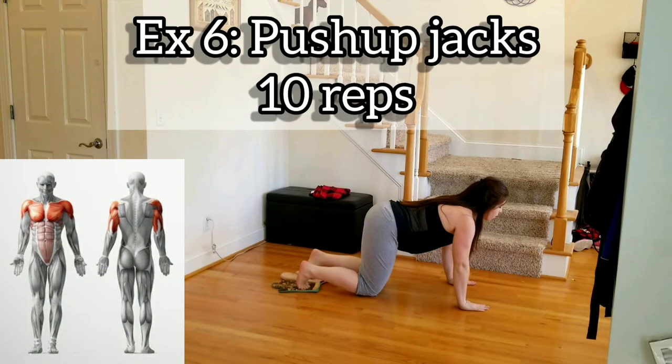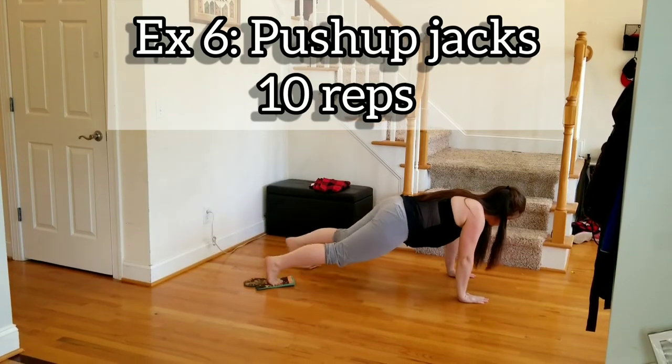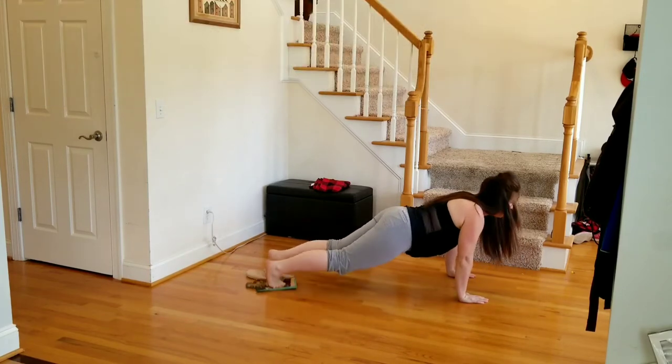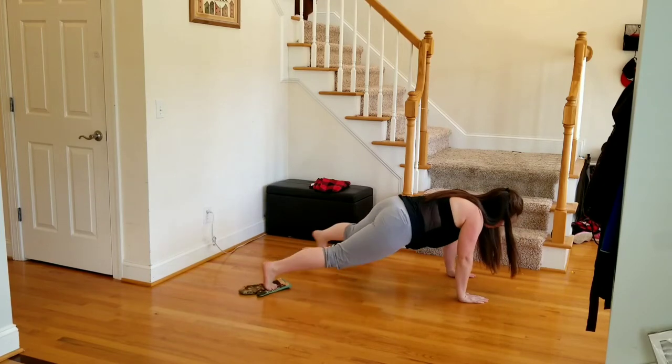Exercise six, we have push-up jacks — 10 reps. We're going to jack the feet one at a time: slide out and in, then drop down to the push-up. You can also drop to your knees for the push-up if needed. The feet are going to go one at a time.